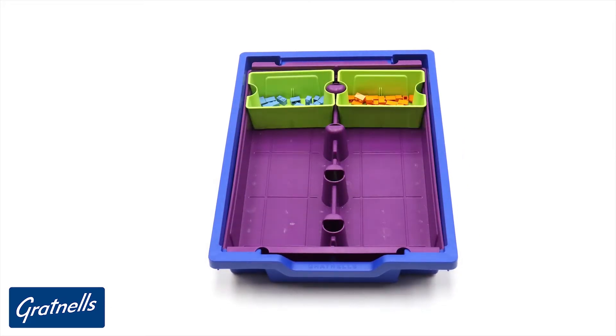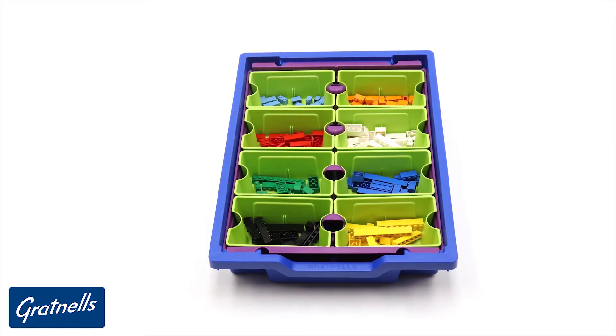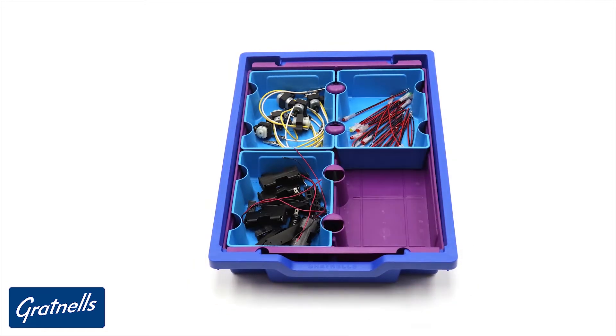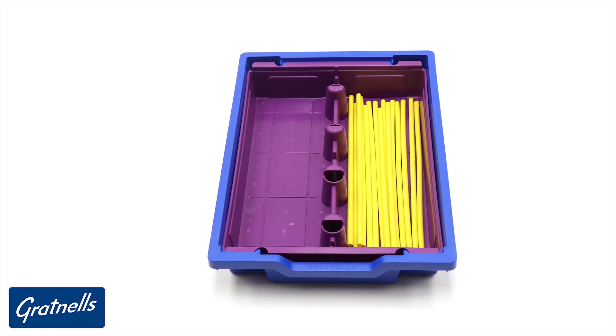An innovative addition to the Gratnells insert family, the SortED inserts allow Gratnells trays to be split into multiple sections, creating a range of different storage options for a selection of items.